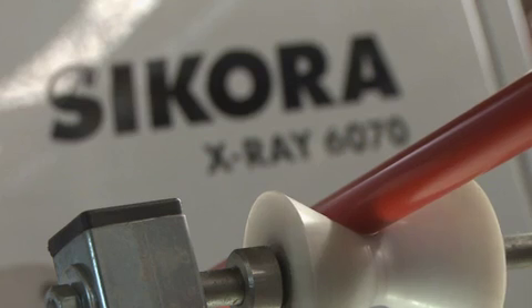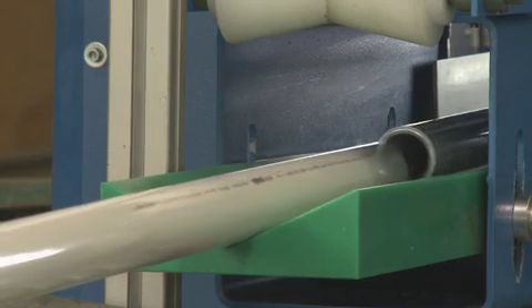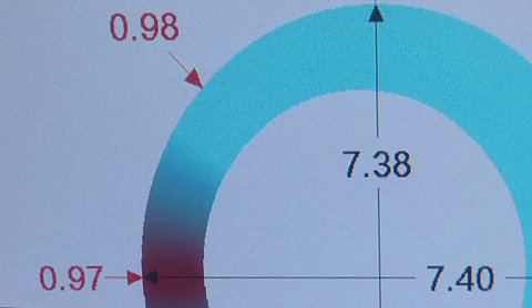Single layer hoses, three layer hoses, or hoses with an aluminium layer are measured by the X-ray 6000 with impressive precision. Within seconds, the inner and outer diameter, the eccentricity, and the wall thickness of the product are calculated.